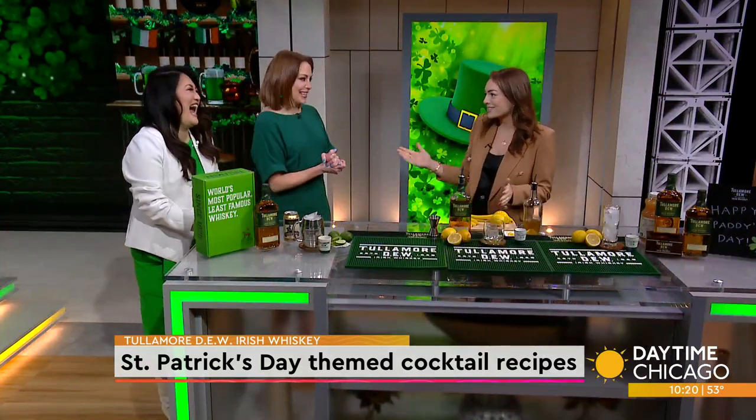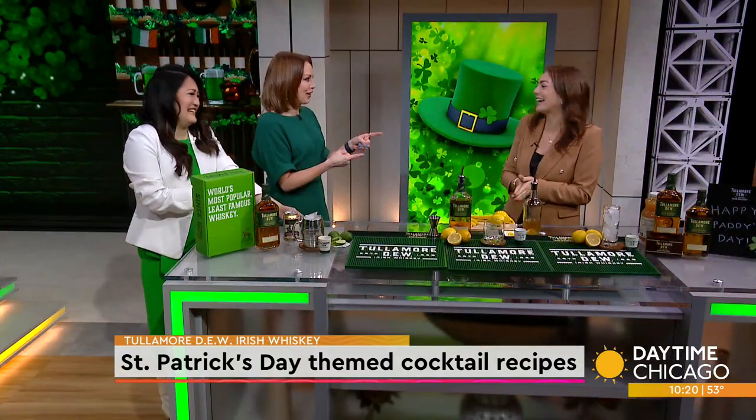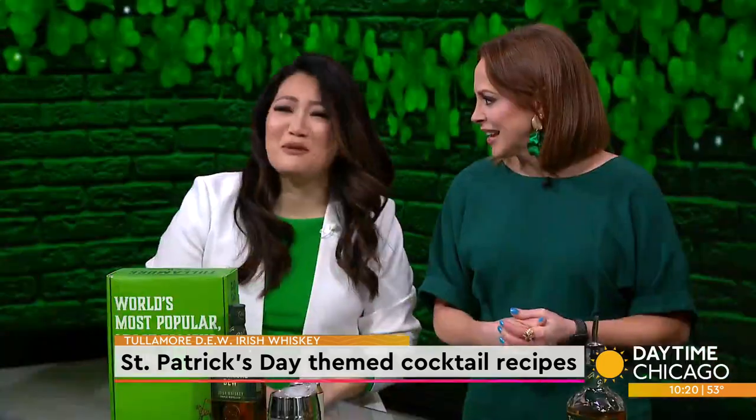Thanks for having me. I'm loving all the Irish accents on set this morning.